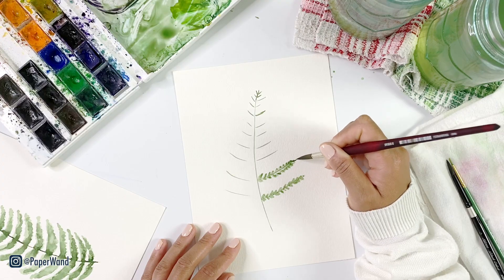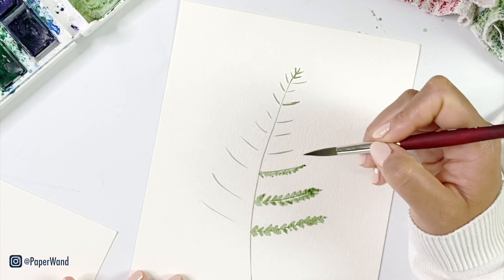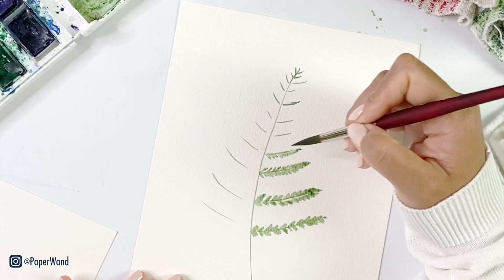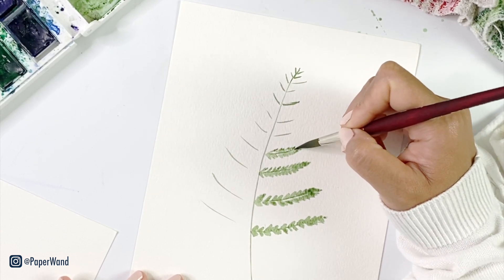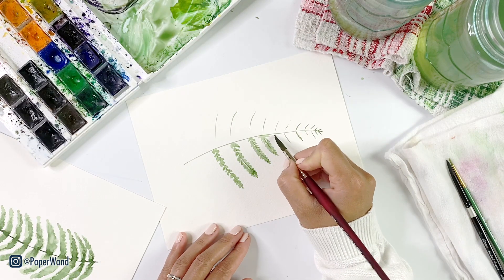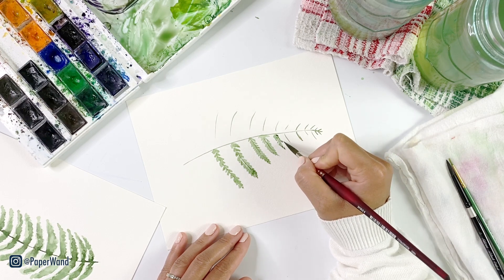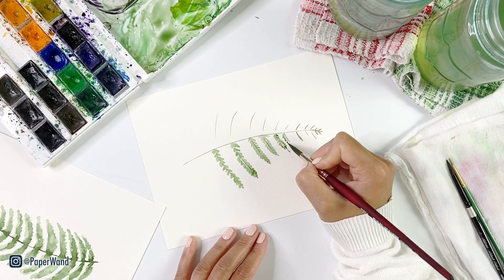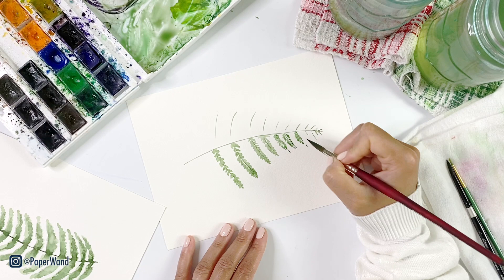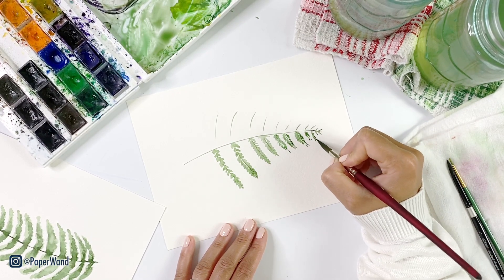Just changing up your stroke structure will give you a whole different look, and this time because we're using short strokes it's going to be a different type of fern. You can even play around with that — do longer ones, closer ones, shorter ones — and see how your leaf shapes can really change up your whole look. As I move up on that stem my strokes are getting shorter and smaller, and they'll just start to be little dashes and kind of blend together. Remember to keep a little bit of white space so you can get that illusion of separate little leaves.